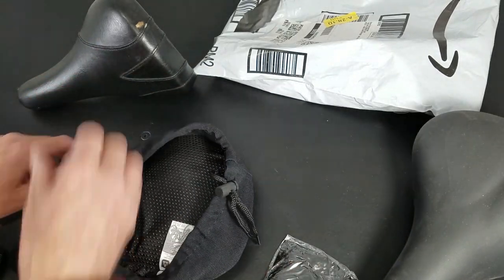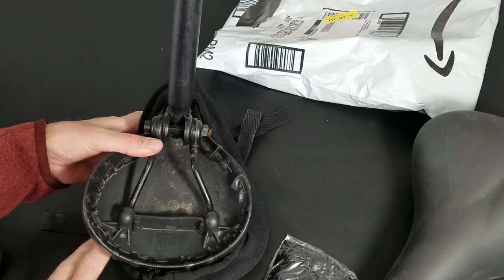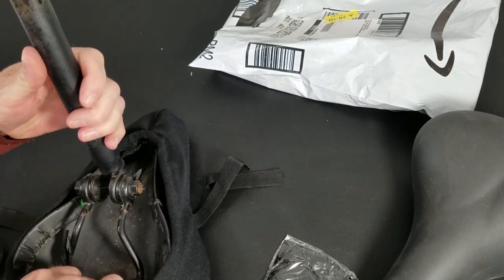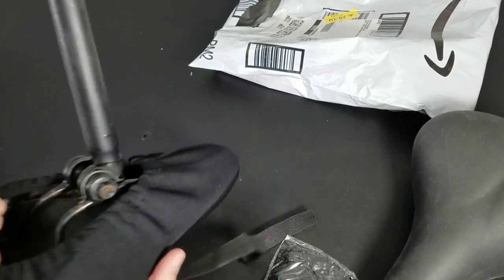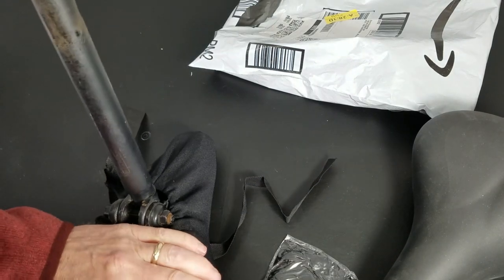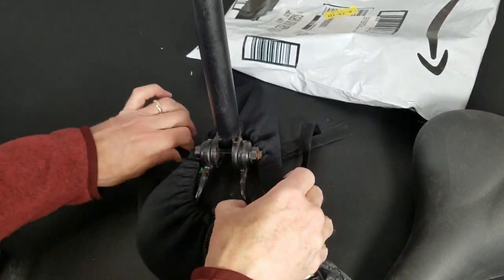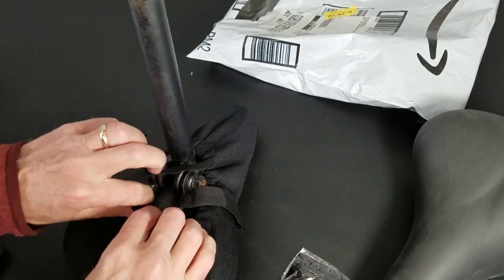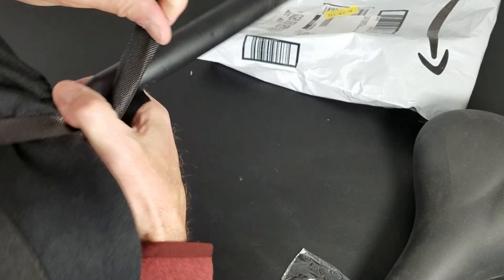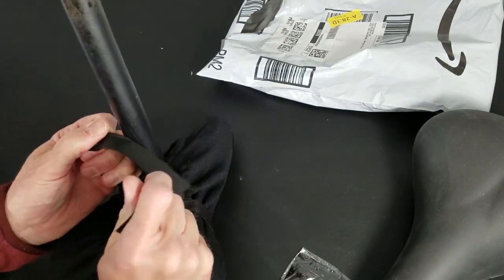Let's put it on — stuff it in, up and over. Yeah, I can see this is going to fit perfect. Draw it tight, double check that it's centered. Looks pretty centered. Draw this up tight. I'm going to tie it like a shoelace. This is going to be in the area where our legs are moving, so we want to make sure that's good and secured.